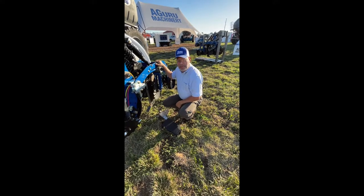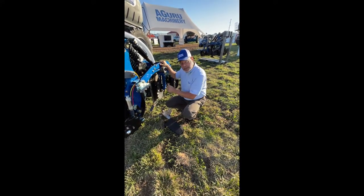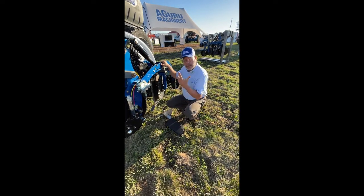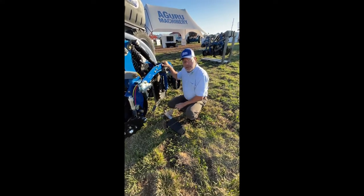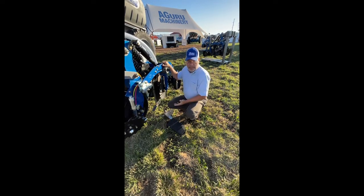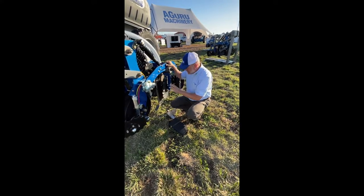Good morning, I'm Bill Preller with Agroo Machinery. We're introducing an all-new integrated shank, point, shank sleeve, fertilizer boot, and air release. Anybody that's worked with air systems knows that air releases are necessary and a pain. And for the first time ever, we've invented a complete integrated system.